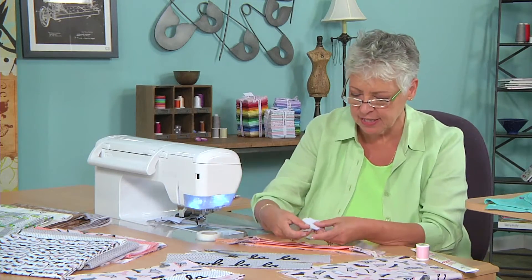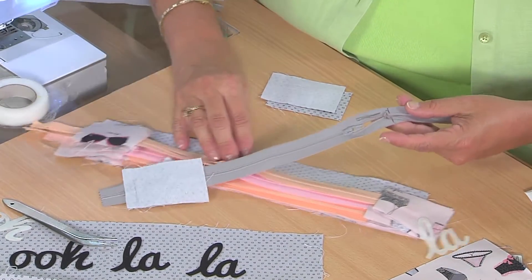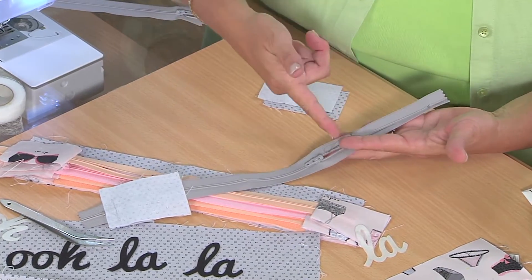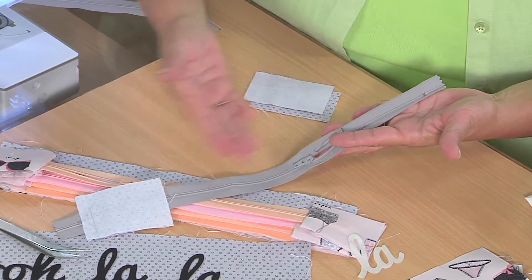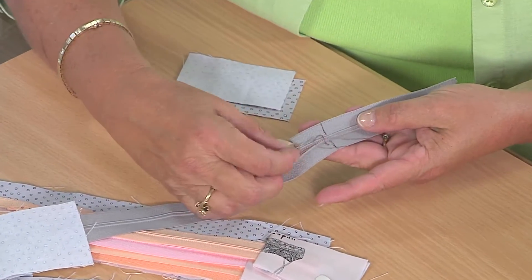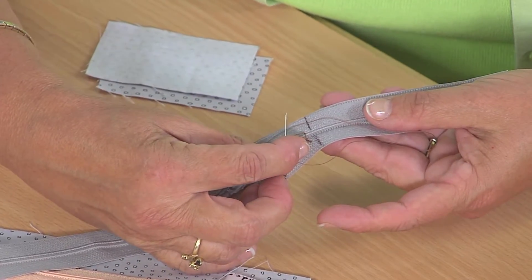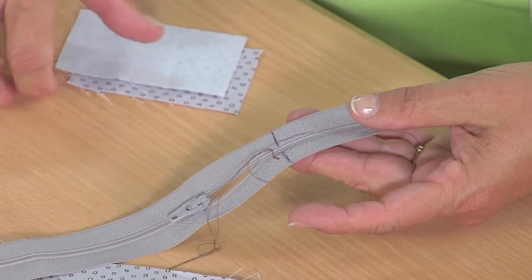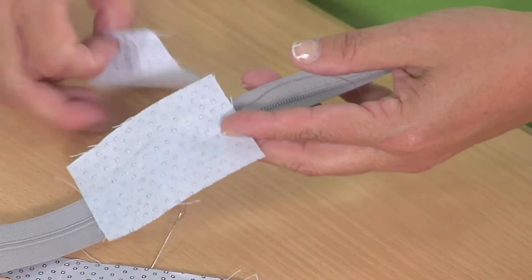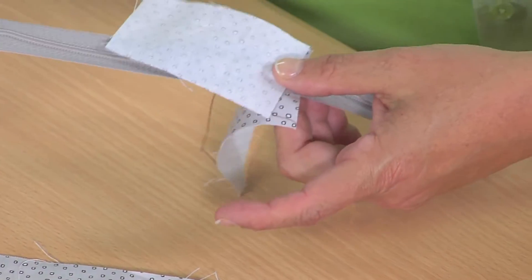Here's one already stitched — you can see — and then I need to do the other side. The other side has a little more to it because you have to remember to pull the slide down. If you didn't and you sewed it shut, your slide would be stuck up here and it's not usable. So you pull the slide down, take a few hand stitches with a needle and thread to close it so it stays in place. Then you do the same exact thing — put one piece of fabric here and one piece here, stitch across it, and you've just shortened your zipper.